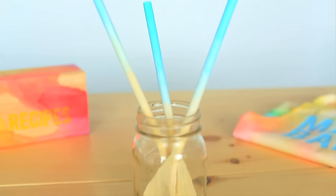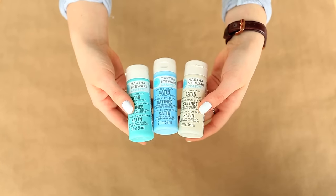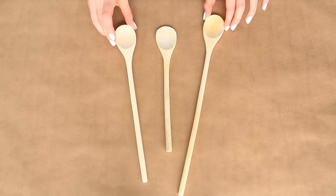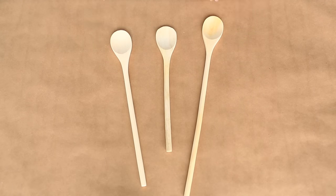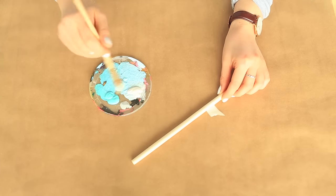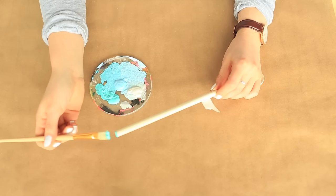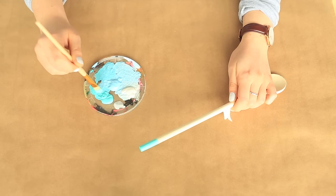To make these super cute watercolor ombre baking spoons, you'll need multi-surface non-toxic paint, which allows your spoons to be washed. Our spoons were raw wood from the dollar store, but if yours have a shiny coating or are bamboo, you'll want to sand the handle first. Place a piece of tape around the handle approximately where you want your ombre to end. Start with your darkest shade and paint it onto the bottom, then mix it with the next lightest shade and blend the two well.